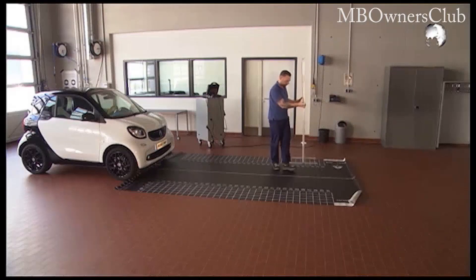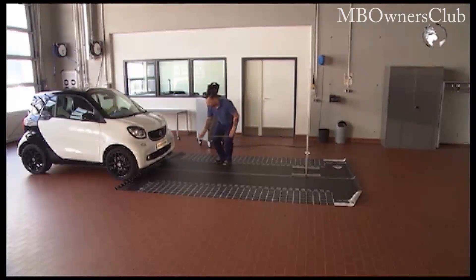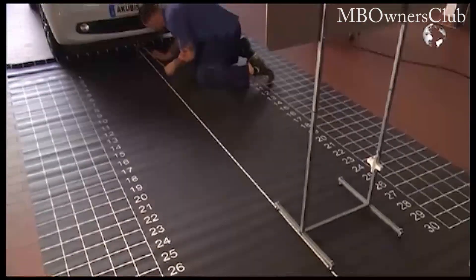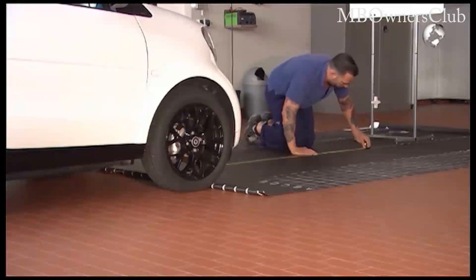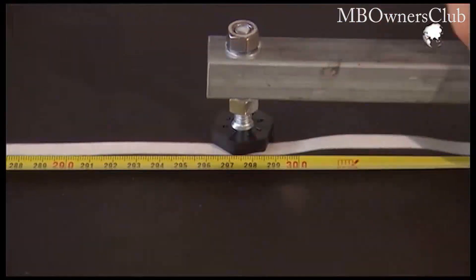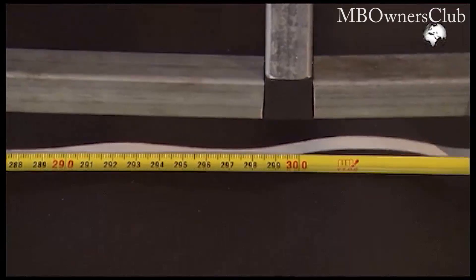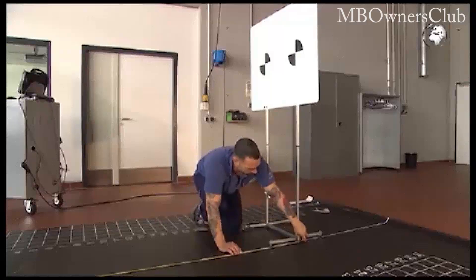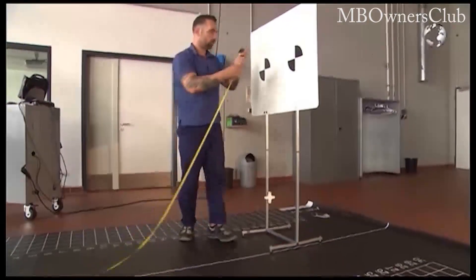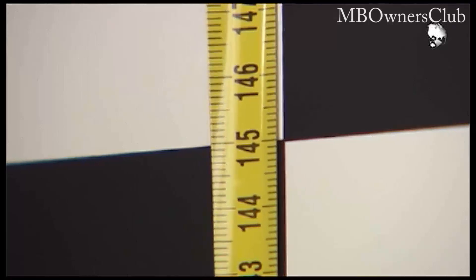Now you can place the test chart on the template. The distance between the front axle of the vehicle and the panel must be 300 cm. The height also has to be right — 145 cm is correct.